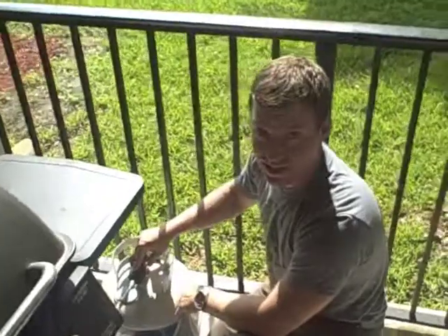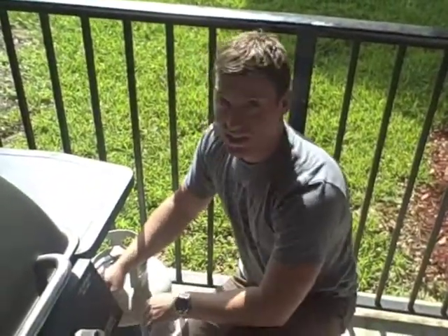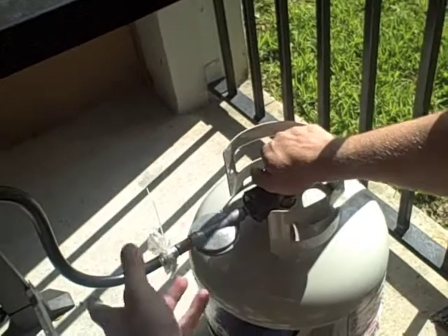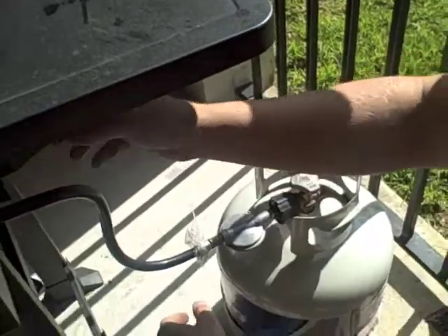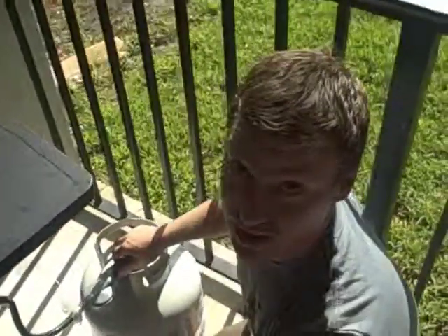Now that you've inspected your propane tank, you want to check the lines. What we did in the Navy is the soapy water test. Take soapy water and a sponge and pat down the entire line. Then open up your propane tank — if there's a gas leak, bubbles will start forming. Another way to tell is also the smell of propane.